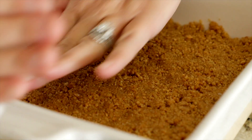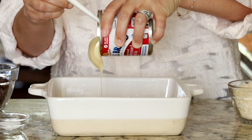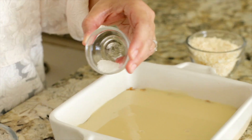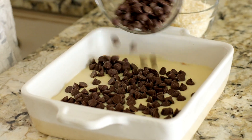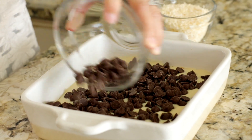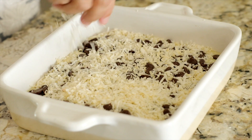Add your crumbs to a greased eight by eight inch baking dish and pour one 14-ounce can of sweetened condensed milk over the top. Then sprinkle over a quarter teaspoon of salt. Evenly scatter one cup of semi-sweet chocolate chips, and on top of that add three quarters of a cup of unsweetened coconut flakes.